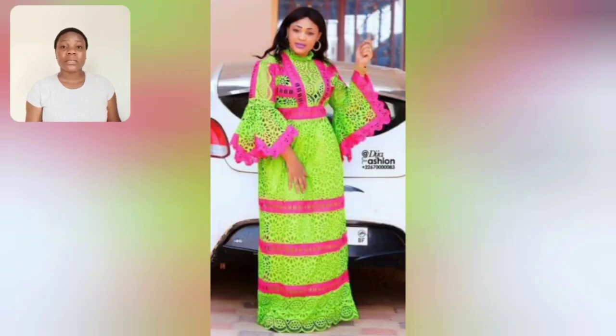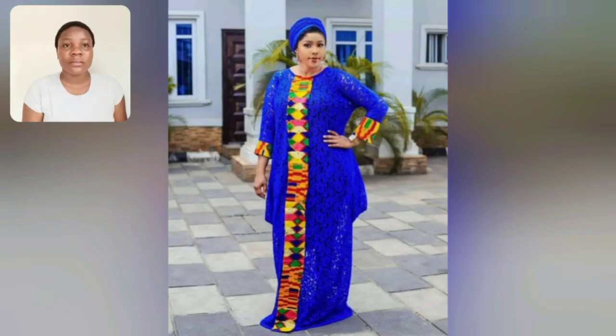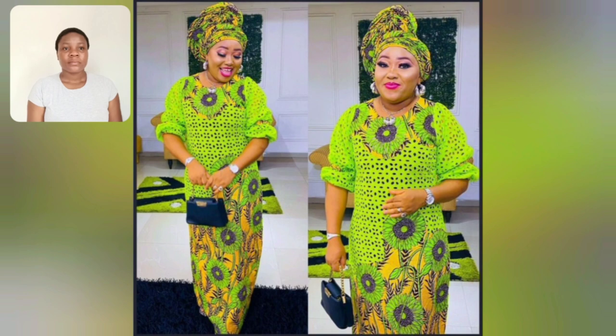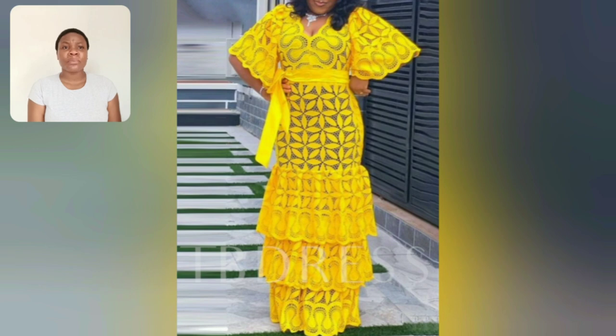I upload videos on this channel multiple times daily. You guys know what my channel is all about - it's all about promoting African wears and styles. Let's enjoy this together. This particular one's design is kente, and using it to bring that style out is so beautiful. This lace and akara combination, and the hair draft, is so very unique and beautiful.